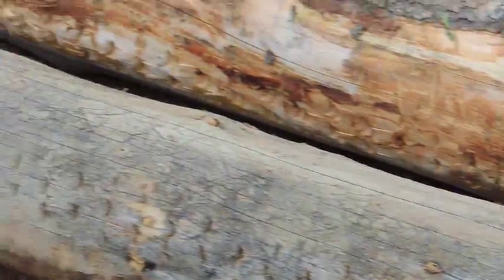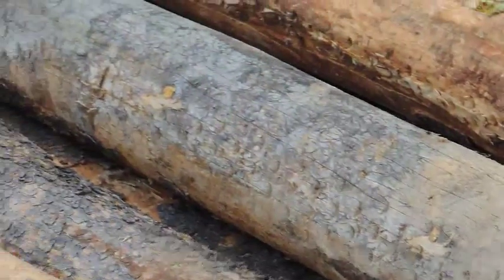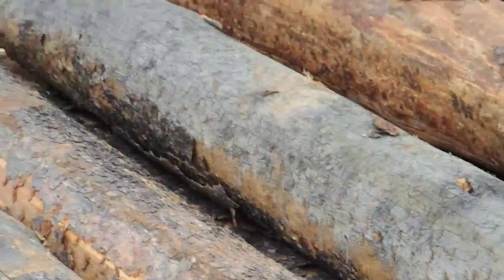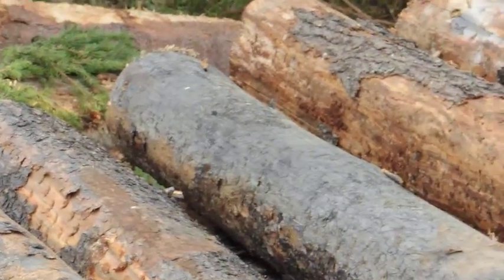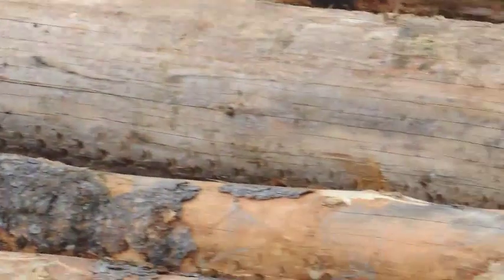These here are supposed to be in sixteenths. As you can see the little marks on it. When it rolls along that, it knows the length according to the computer, and then you press a button for the saw to come out and saw it.